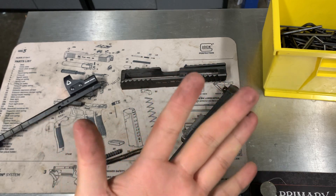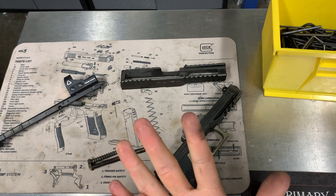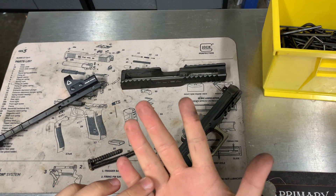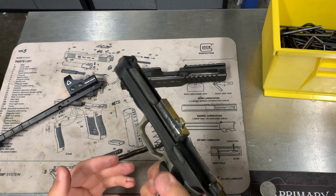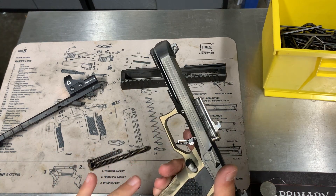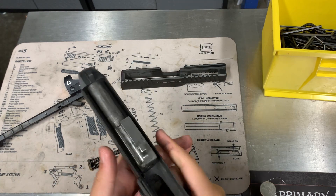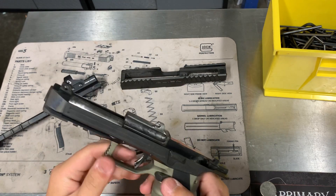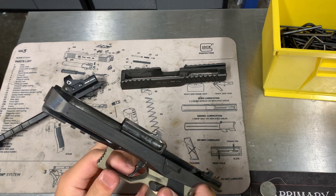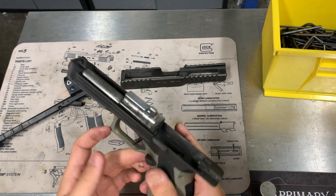I did get a blister or something and started getting calluses on my hand. Before this I was shooting a 226 with G10 grips, but I don't think they were nearly as aggressive as this, so just stuff to get used to.